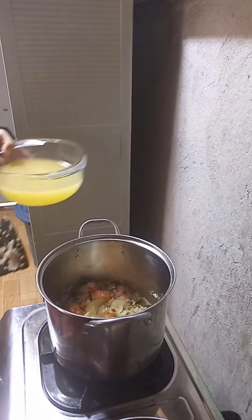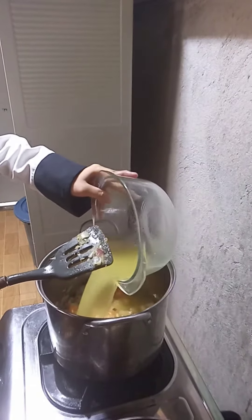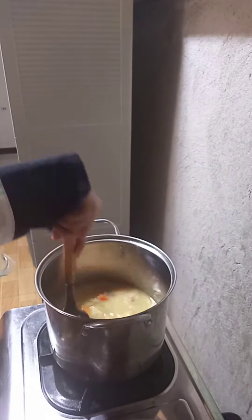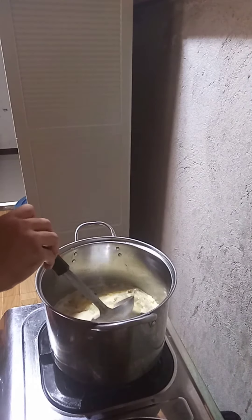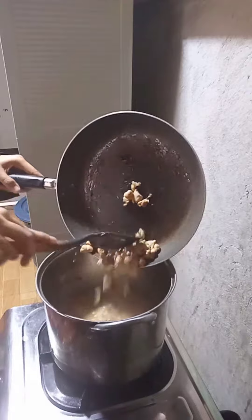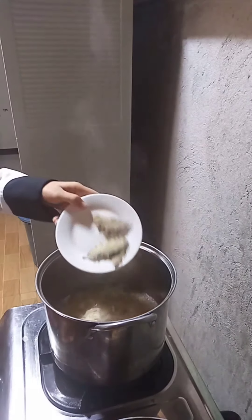After that, gradually mix in the stock and bring to a boil. Then add the garnish and the seasoning. Simmer for 30 minutes.